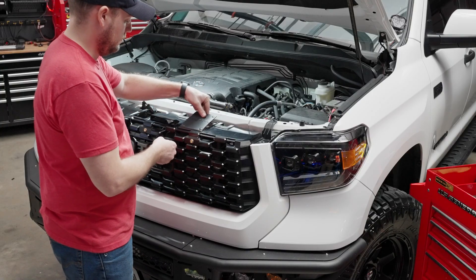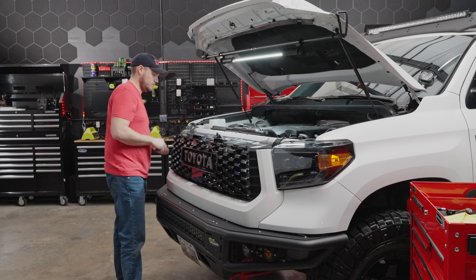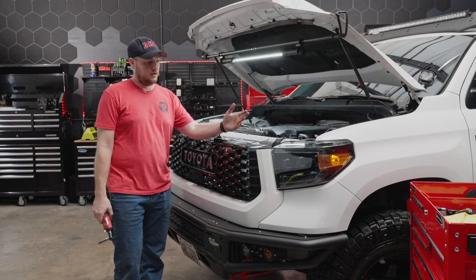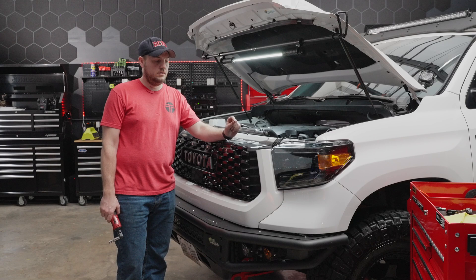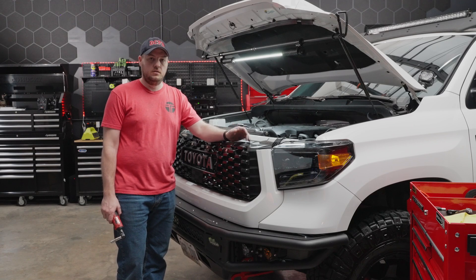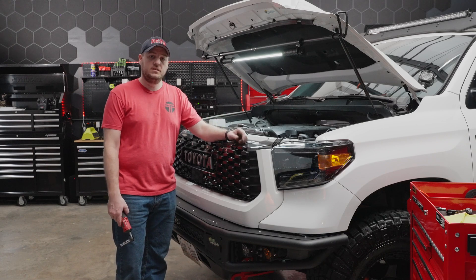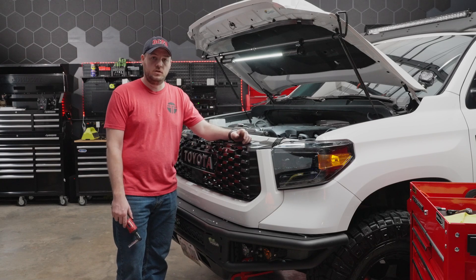We've got our other two plastic clips — go ahead and put those back. Lastly, we have our four 10-millimeter bolts that go across the top. There we have it — the new Morimoto XB LED headlights are in place and the truck is all put back together. It's an important note that these typically come from the factory aimed pretty well, but you do have vertical and horizontal leveling functions on the back of the headlight. Our recommendation is to park your truck about 25 feet away from a wall on a flat surface and check the beam pattern, or take it to your local shop capable of aiming headlights for you.